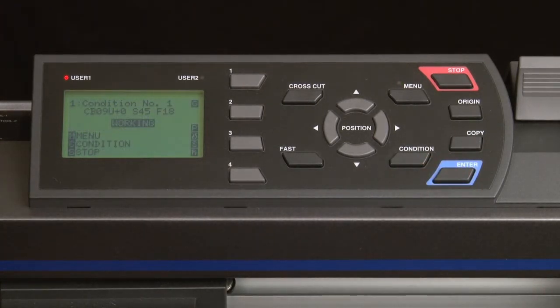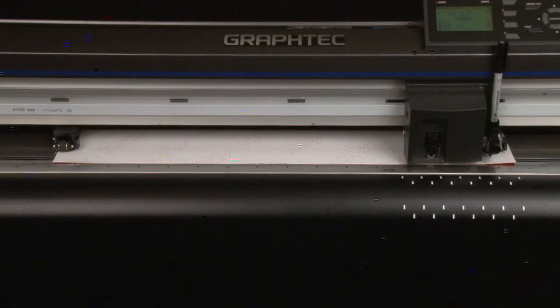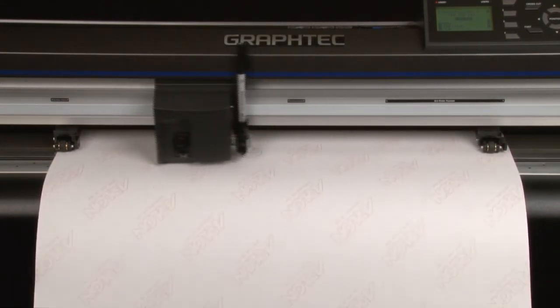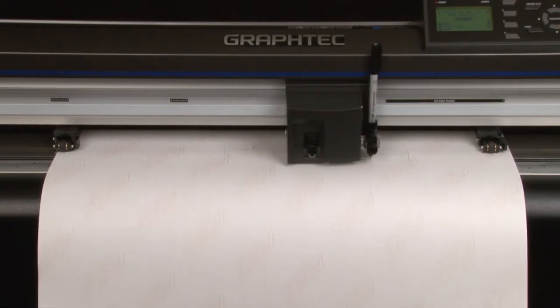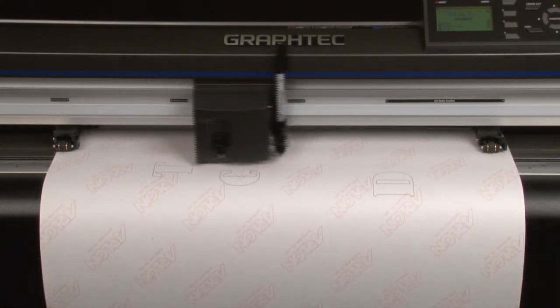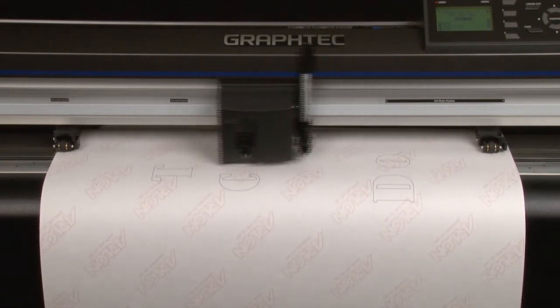When data sorting is turned on, the cutter will not immediately start cutting when the design or job is sent from the software. Don't be alarmed by this. What the cutter is doing is taking in all the data of the design and then organizing it before it starts to cut. Keep in mind that data sorting may be a function that is part of the software application that you are using, so it will be up to you to choose whether you want the software to do the organizing or for the cutter to do it.